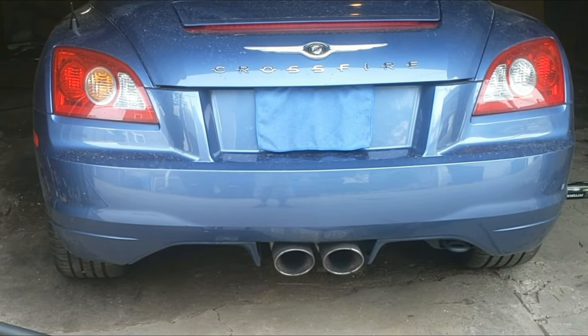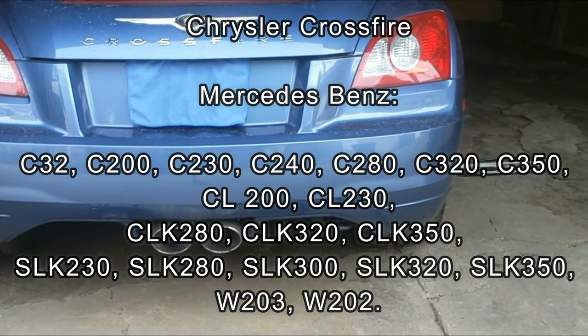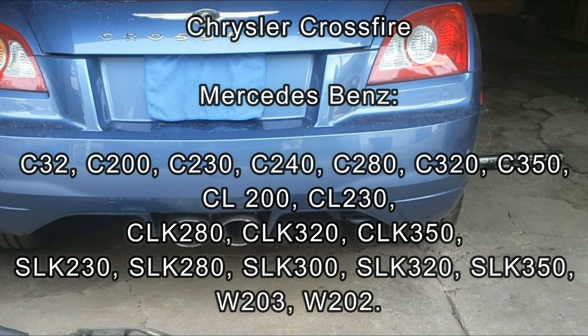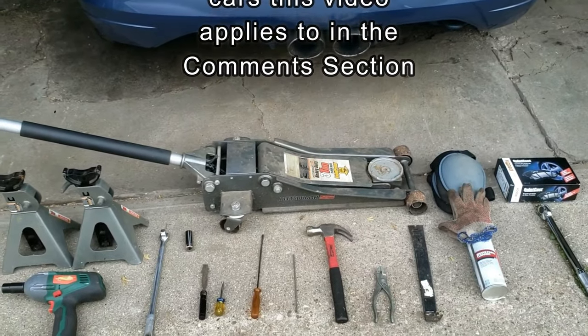You'll see how amazingly fast and easy it is to remove the rear brake pads on a Chrysler Crossfire, or exactly the same on many Mercedes-Benz cars such as the C-Class, CLK-Class, S-Class, W203, and W202. Just check out the full list in the description below.